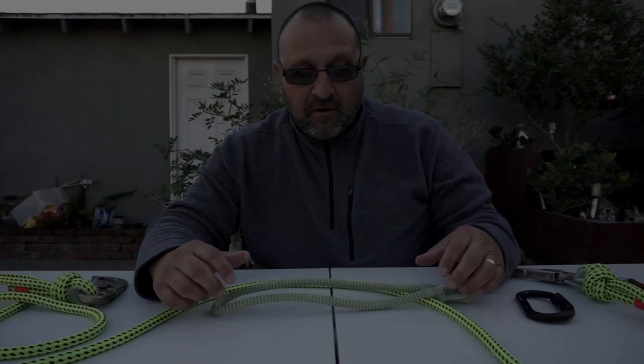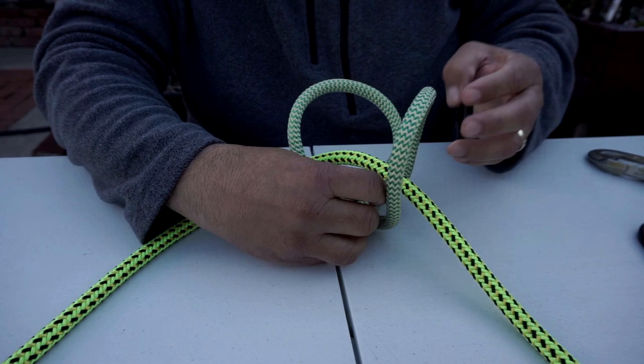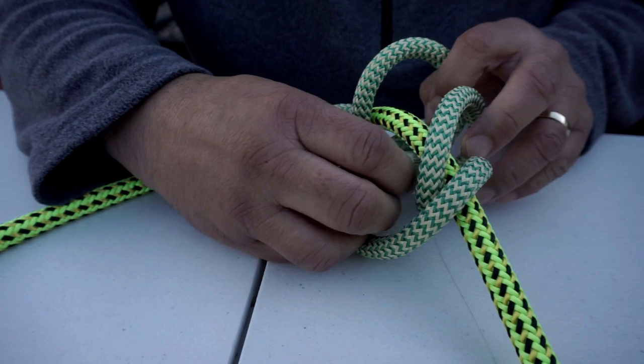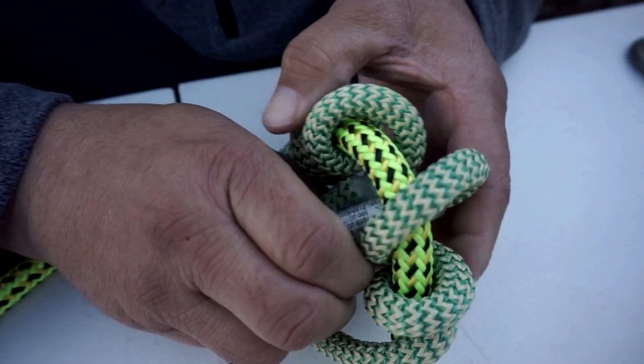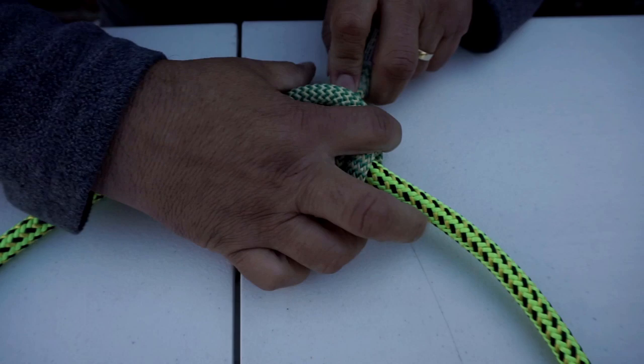Now I'm going to attach this eye-to-eye Prusik cord with an English Prusik. I'm going to do a three-wrap English Prusik because you can move it in any direction — back and forth — it's not directional. Third wrap here. If three wraps is too much you could go to two wraps, but I think it's going to work for us here.